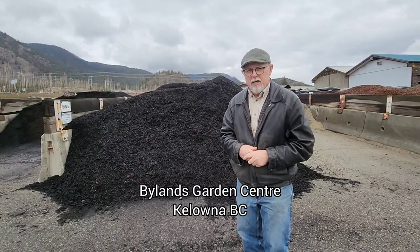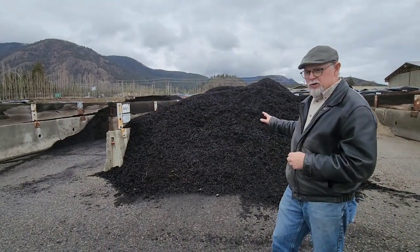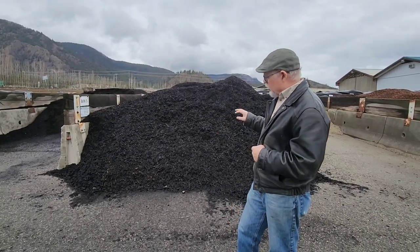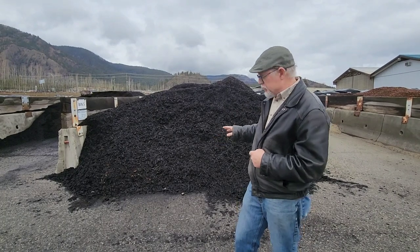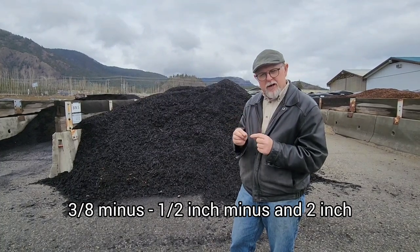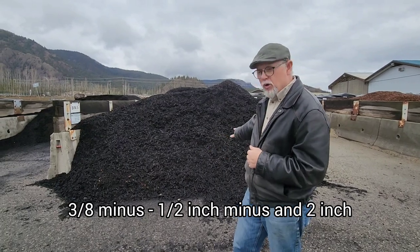So here today we're at Byland's Nurseries and they have quite a good selection. This particular mulch is an organic mulch. There's a company that creates this product and it's mostly wood-based but it has some plant material in it as well. It's compost, and what they do is separate the particles into three sizes: a really fine size, a medium size, and a coarse size. This is the coarse one here.